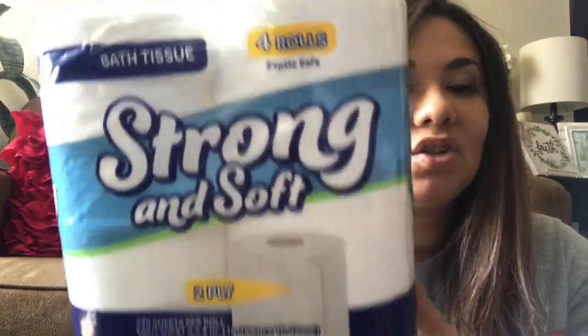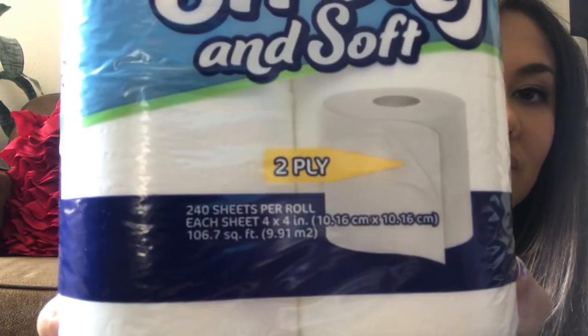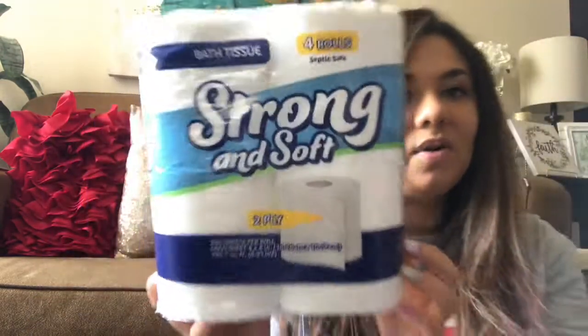Last but not least, I just needed some more toilet paper, so I bought three of the bath tissue — four rolls, strong and soft, two-ply, with 240 sheets per roll. That was my small haul, you guys.